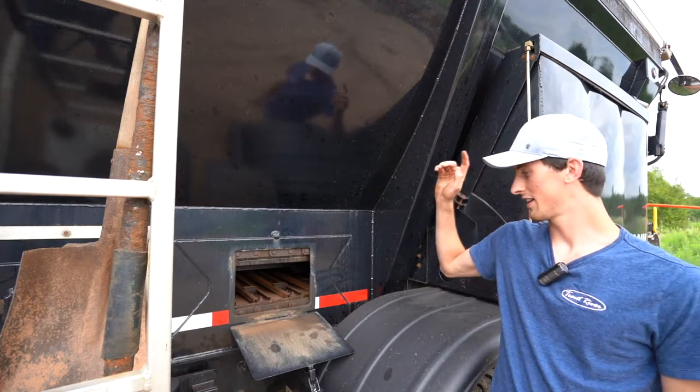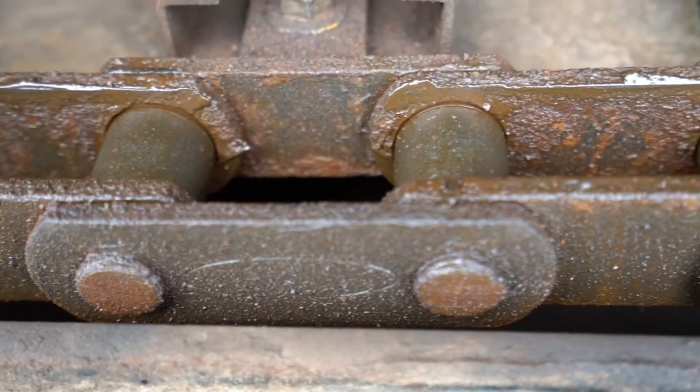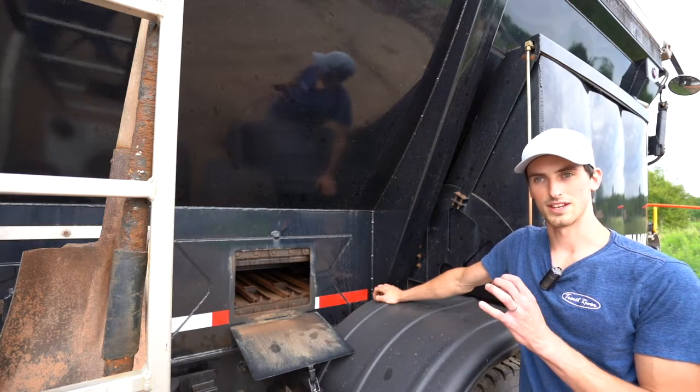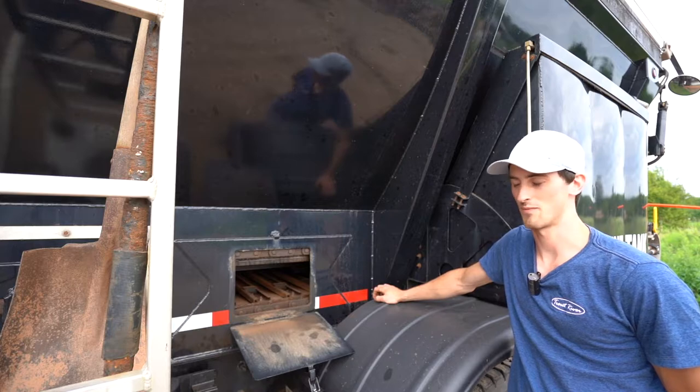The first thing you want to check is your rollers. As the chain is going by the window, make sure they're all in good shape and make sure they're not deformed. Deformed rollers are a sign of an old chain, and this in itself is a real good sign that it's time for replacement.